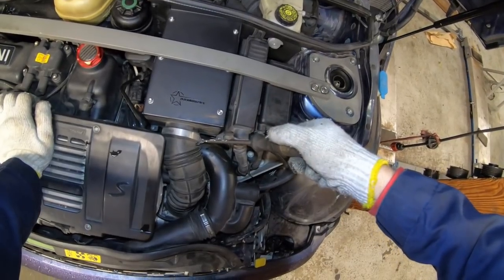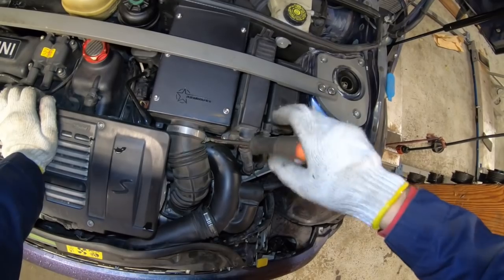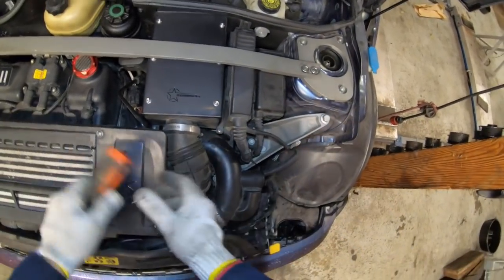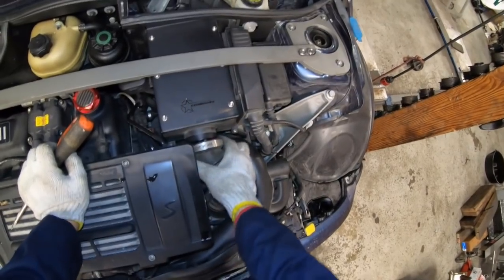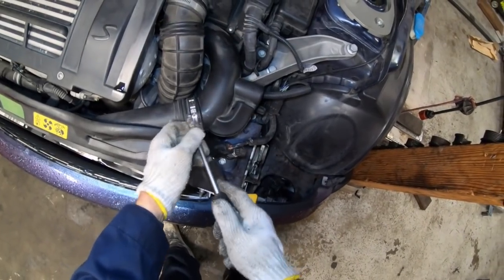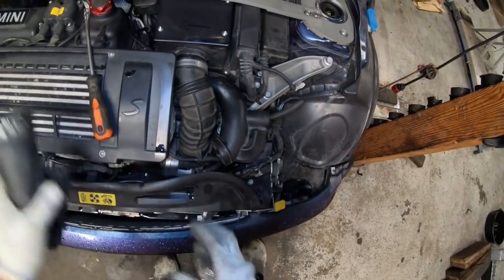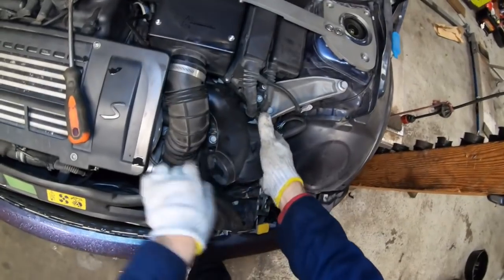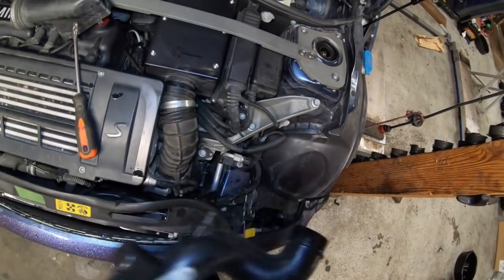We'll go ahead and get started. I'm going to loosen the intake tube from the air filter housing — this car has an aftermarket housing, but it's pretty similar for a stock one. I'll need to get the snorkel out of the way, then pull and rotate to get the snorkel clear.